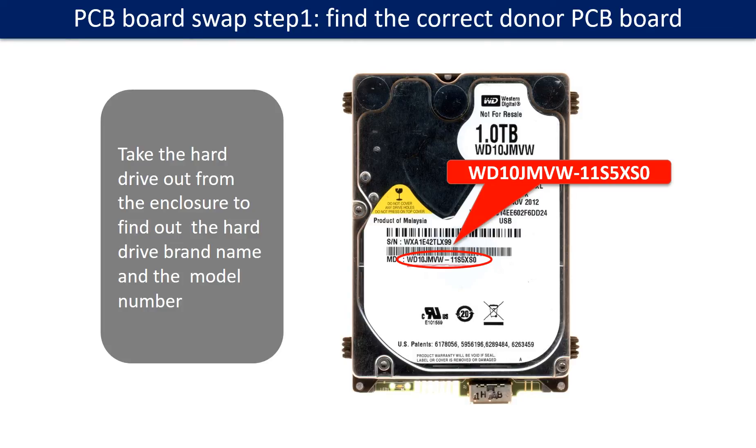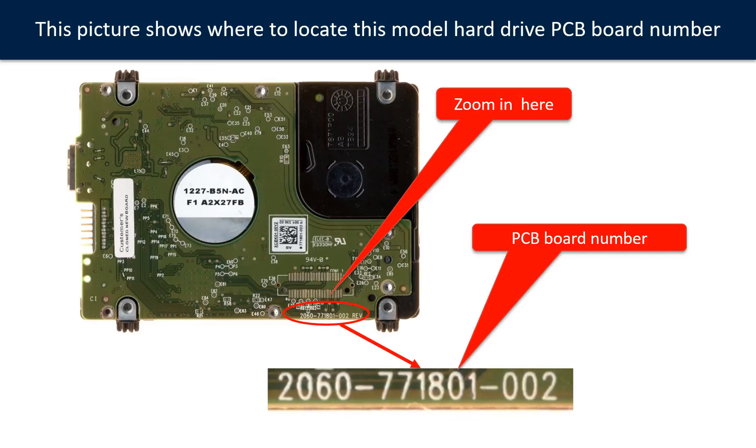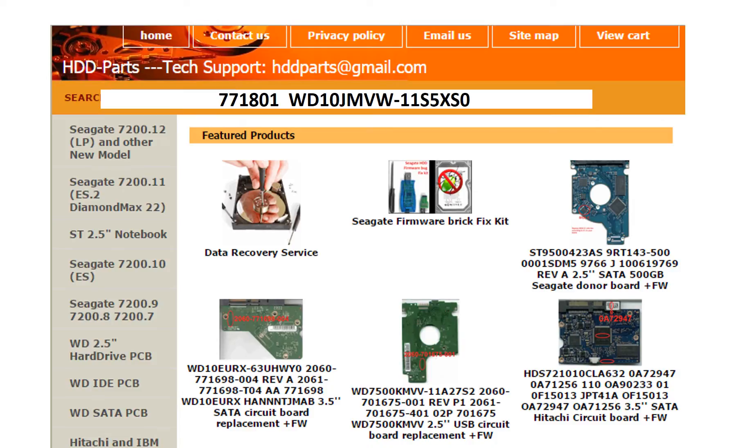PCB board swap step 1: Find out the correct donor PCB board. Locate the hard drive model number on the front of the hard drive label. Locate the hard drive PCB board number. Different brand names have different PCB boards with different PCB board numbers. You may go to hdd-parts.com to check out other brand name PCB board numbers. We use the hard drive model number, PCB board number, PCB board sticker number, and CPU number as references to search for the donor PCB board.